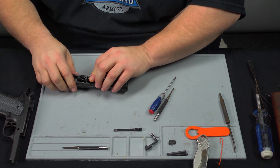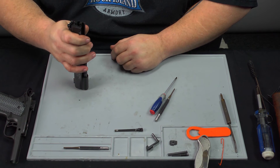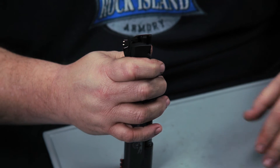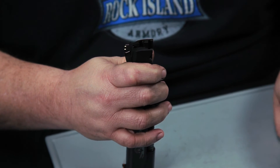Rotate your link forward again. Once we know the link is forward, we can go ahead and reassemble the back portions. You can assemble the extractor and firing pin and spring first and then do the other steps, or do it second — it's just personal preference.